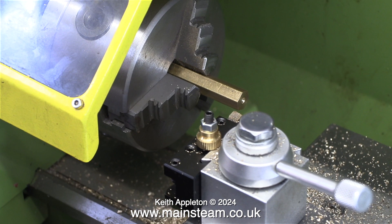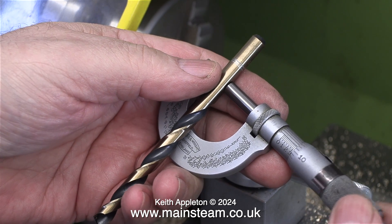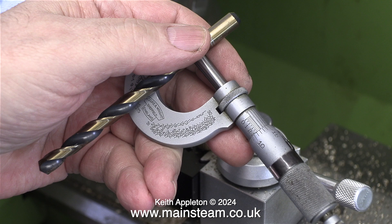The fitting starts off life as a piece of hexagon brass bar which is now in the chuck of my small Walker lathe. Generally speaking I set my micrometer first using a twist drill, then I check the numbers on the side and make any adjustments — it's just quicker. This twist drill is 9/32 of an inch in diameter and it is tapping size for 5/16 by 32 threads per inch.